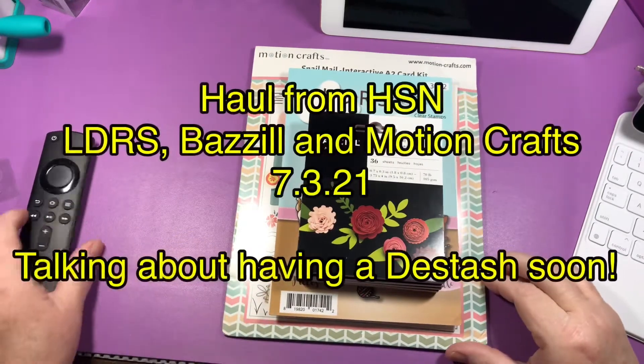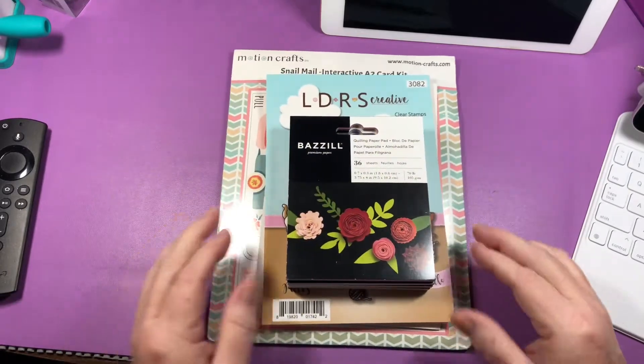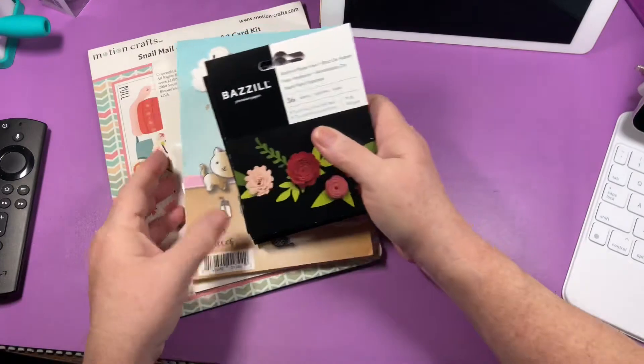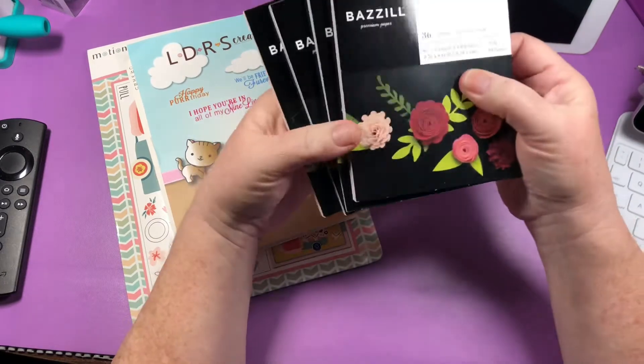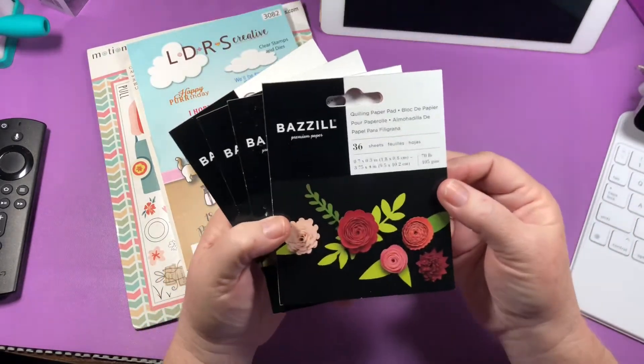Hey guys, I'm back with a small haul from HSN. I have another one coming that I ordered at the same time but it hasn't even shipped yet. This haul has to do with Bazzill quilling paper pads.